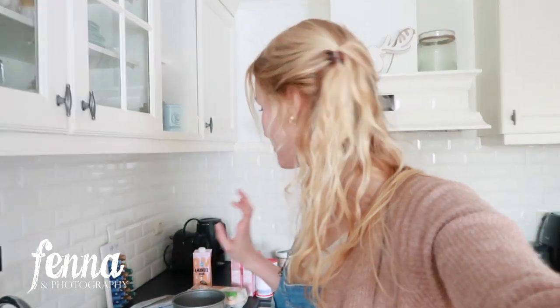Hello and welcome to the video! In this video I'm going to make a cake for my daughter's cake smash session. The decor is going to be like a balloon arch, so I have some stuff for that.